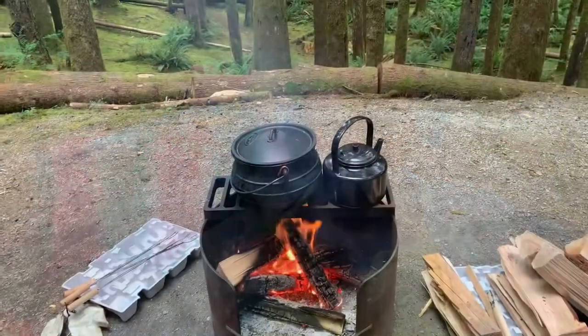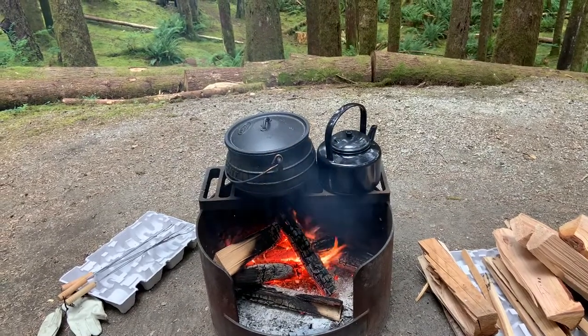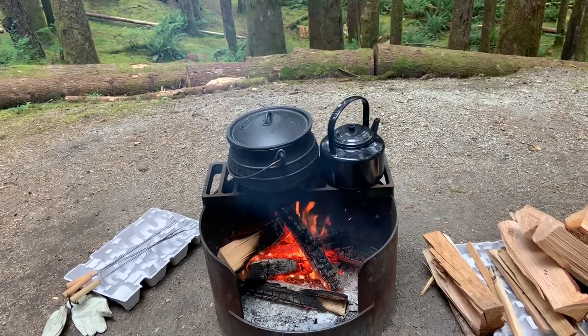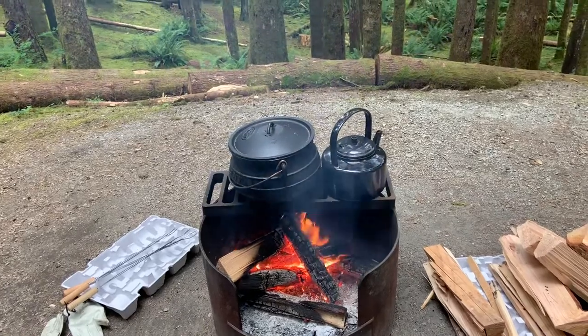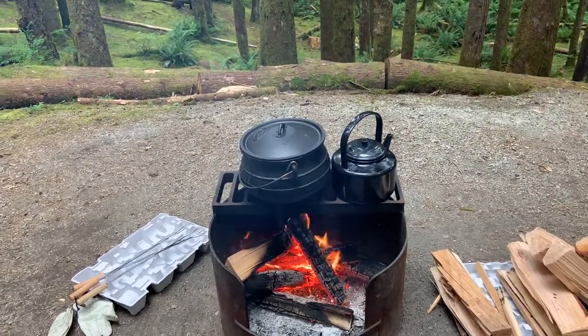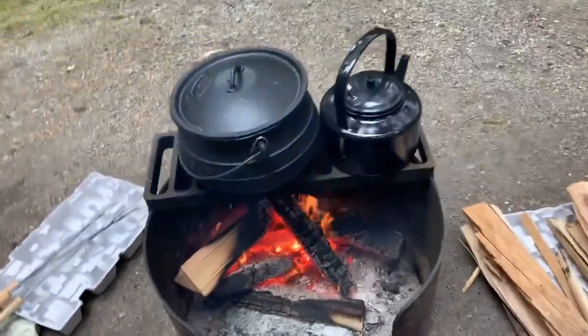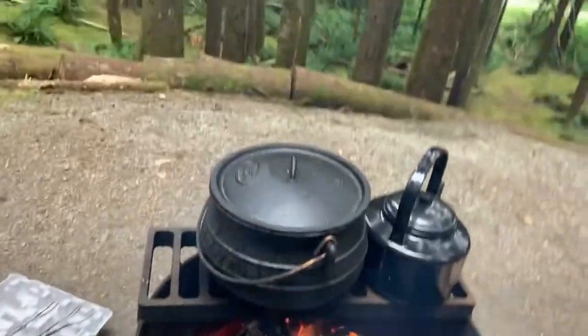Hi guys, so first time using the pot. What I've done is put some water in and collected a whole bunch of vegetable scraps that I'm going to boil in my pot for the first time, and then I'm gonna throw that away.